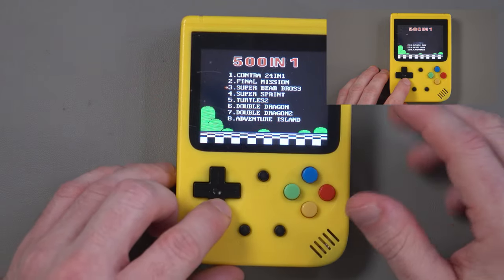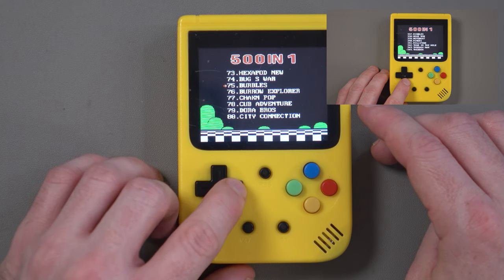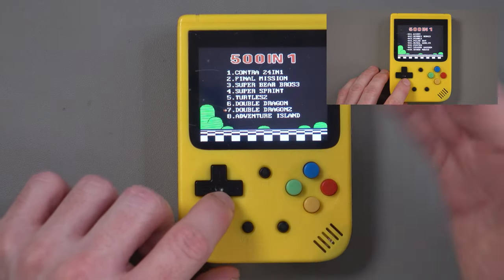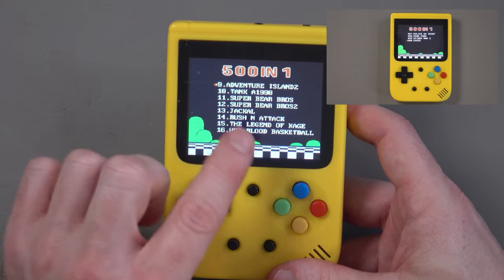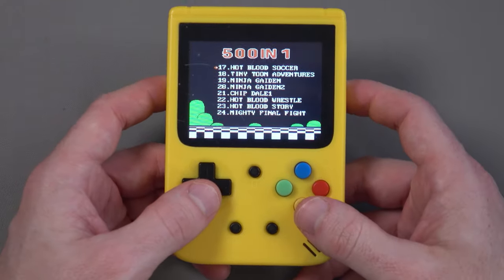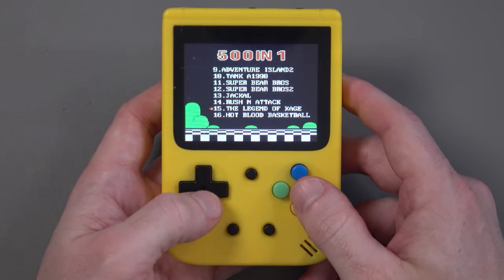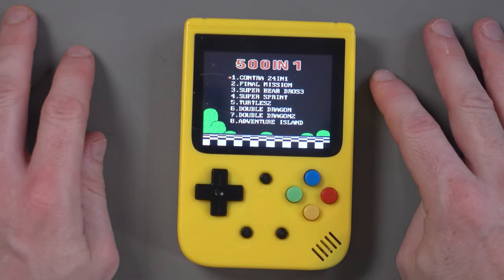It's annoying navigating the menus because the games are separated into pages of eight and you have to scroll through. You can go quickly through them, but I scrolled through all 500 games. At the start you see Super Bear Brothers 3, then Super Bear Brothers 2 on the next page — so it seems non-repeating for a while. But once you get to the higher numbers, some games do start repeating. So how many of those 501 games are actually original and not repeated? I genuinely don't know.